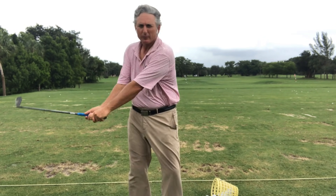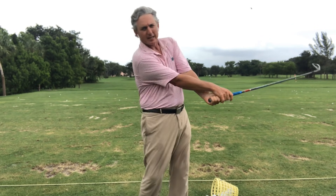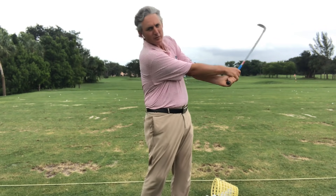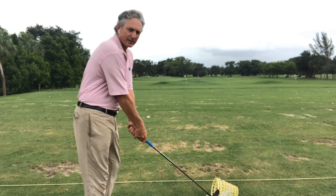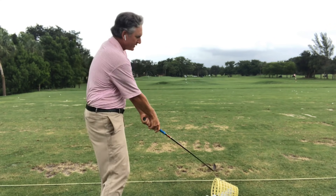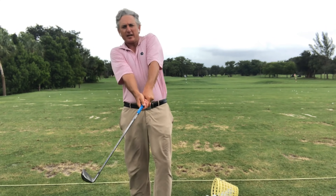The more I swing back and forth, the more my arms and hands can swing freely. I'm transferring momentum from my arms, shoulders and hands. The more I do this, the less tension I have, the less restriction, and the more speed I can build up. Nice and relaxed with my arms and hands — I can definitely build some speed and momentum, and it becomes effortless.